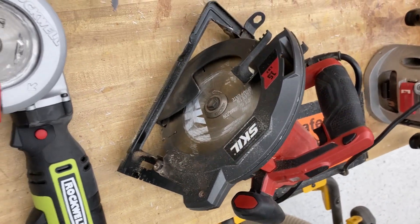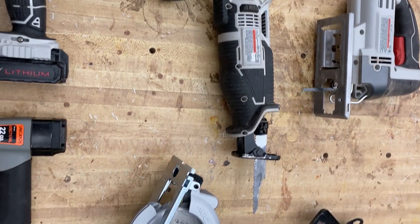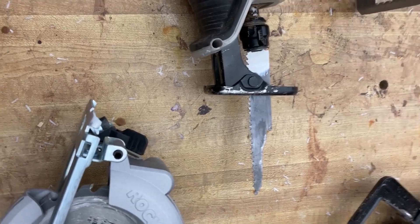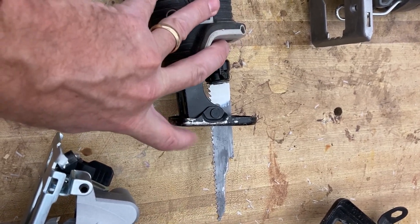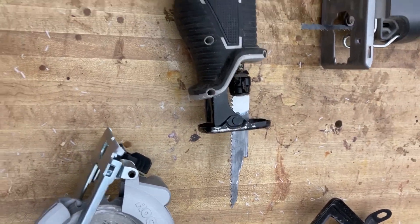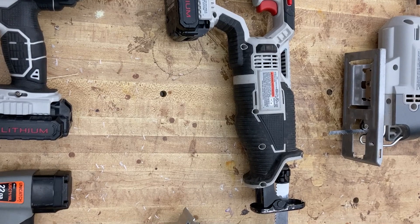This is a sawzall — also called a reciprocating saw — and it's cordless. It's good for lots of different things; you can cut wood with a wood cutting blade. The blade goes back and forth, and your material is supported by this adjustable foot right here, which moves along with whatever angle you're at. You can also cut metal bolts and metal in general, which is what I usually use it for.